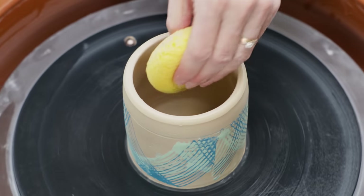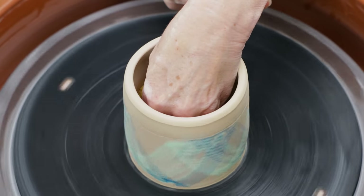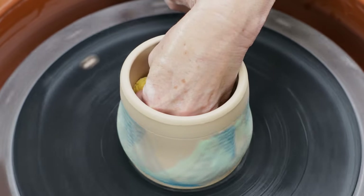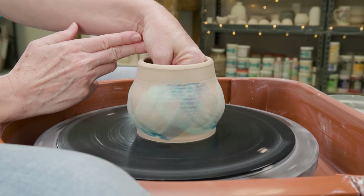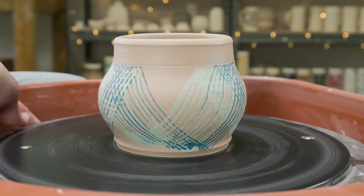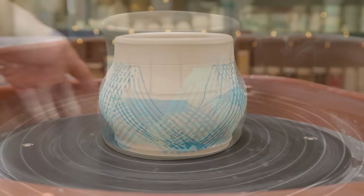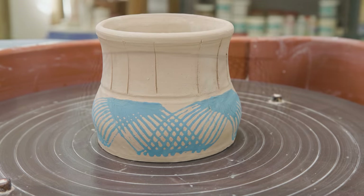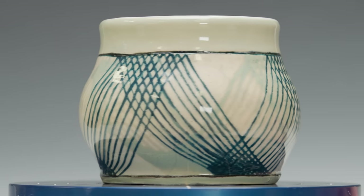Now as the clay was still fresh, I thought I would belly it out to add another level of movement to the piece and see how the underglaze stretched out. The green underglaze cracked just a little bit, but I think it just adds character. Here's one I made earlier — I just bellied out the bottom portion and carved some lines along the top section. I enhanced the designs a bit and then fired them up. I can see a lot of possibilities with this technique.